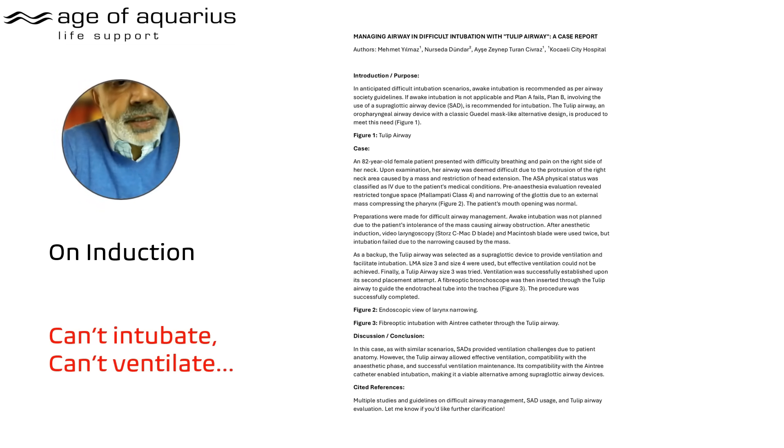This exact event was written up by the consultant who performed it. I looked up the word 'anecdotal' — it essentially means observations by a non-clinical person. Well, this is an observation by a consultant anaesthetist. It's no longer anecdotal — it was presented at a conference by Dr. Yilmaz. It evidences that what was anecdotal no longer is. And again — this is can't-intubate, can't-ventilate.